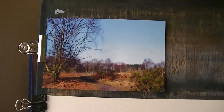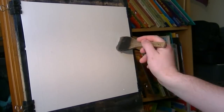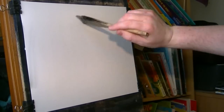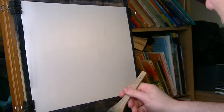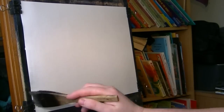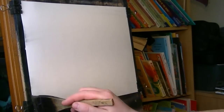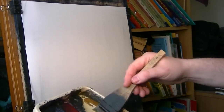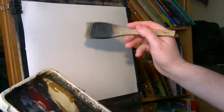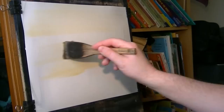Quick look at the photograph and then I'll get cracking. I'm going to start using the large hake and put clear water all over the paper, giving it a good soaking. That way the paper will stretch evenly and I can get a nice soft sky with no hard edges. The first color I'm going into is raw sienna, set all the way down to the bottom.